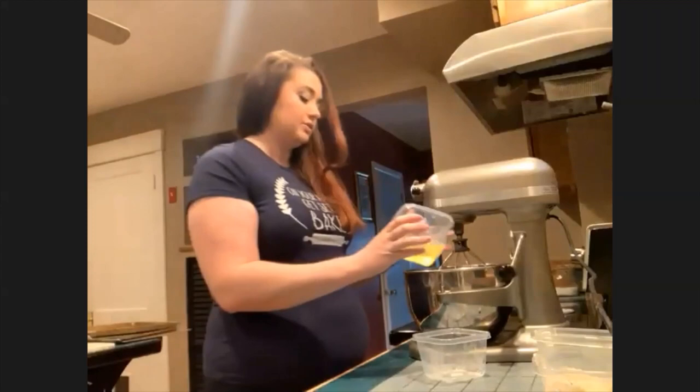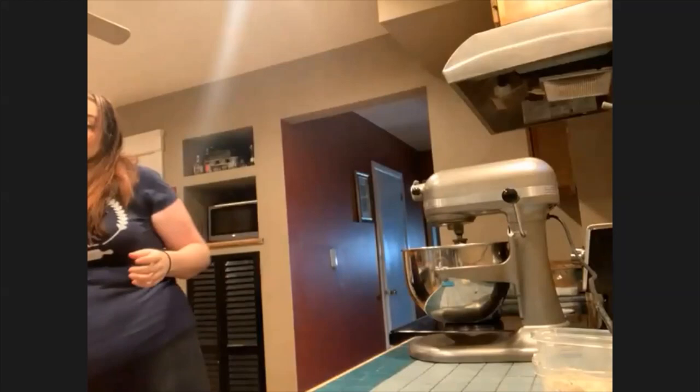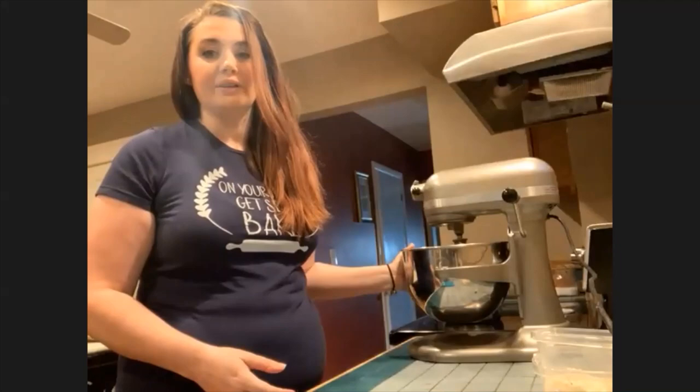Now we're going to add in the egg whites to your bowl. We won't start mixing yet because you don't want to over-whip them. There's some belief that egg whites should be aged — it releases a lot of the protein and they whip up faster. A lot of French chefs will age their egg whites about seven days at room temperature. I just did this overnight because I wanted to get prepared.